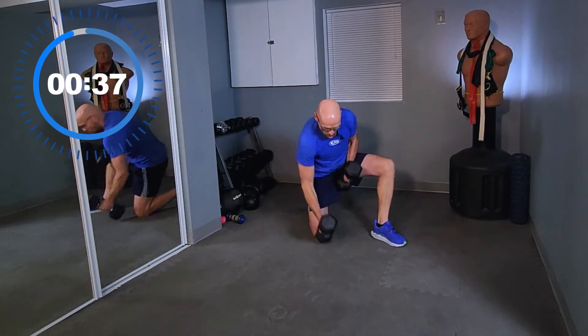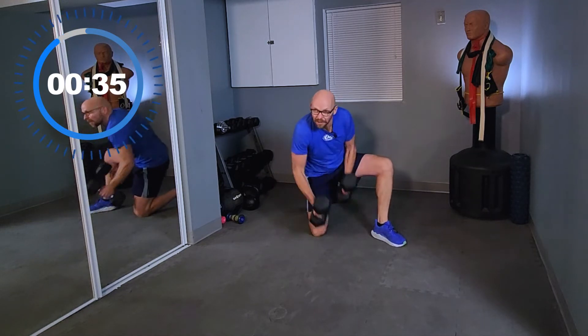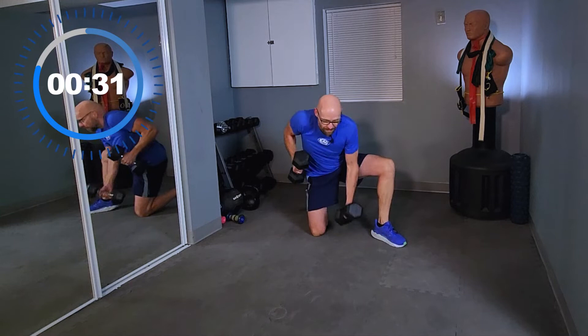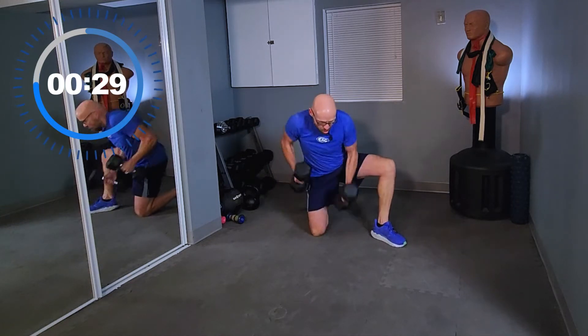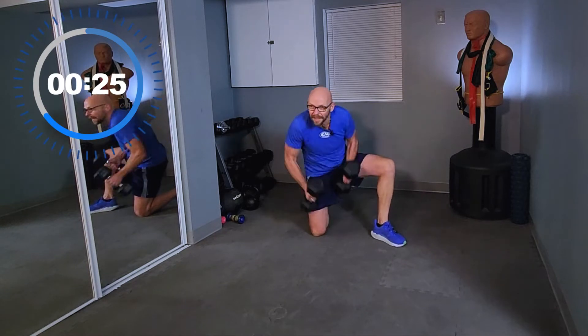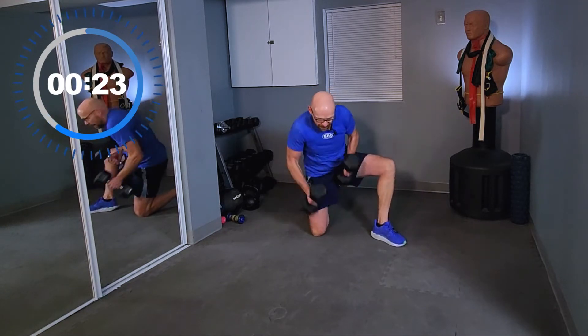Pick the weights up and punch the floor. Faster, as fast as you can. It's as fast as I go with 25 pounds if I want to make it through 40 seconds. Push it — a little bit of cardio, a little bit of strength. We've got it all today.